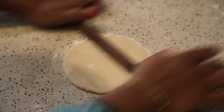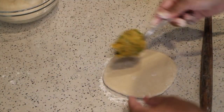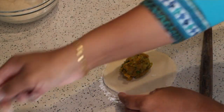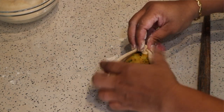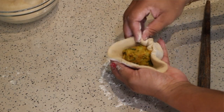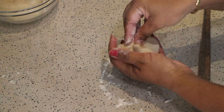Roll the dough with your rolling pin. Fill with the stuffing, then gather the edges and seal it. Roll again with the help of a rolling pin.